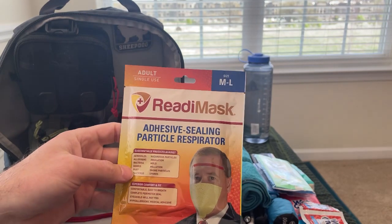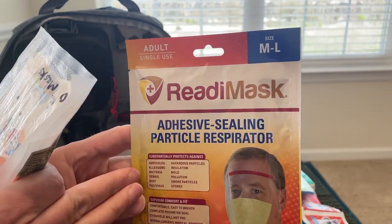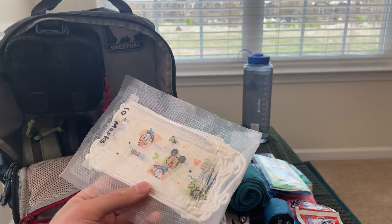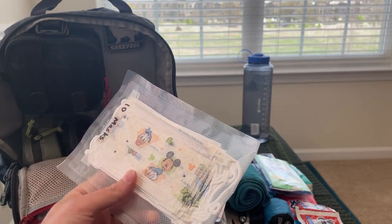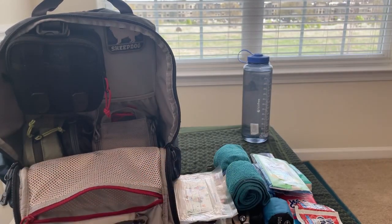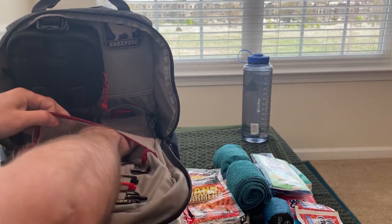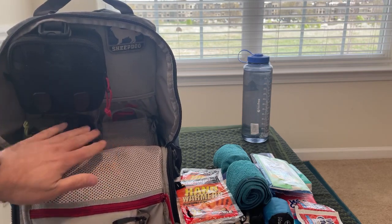I've got a Ready Mask, which protects against aerosols, dust, flu virus, particles, insulation, mold, smoke, and that sort of thing. I've also got a 10-pack of vacuum-sealed masks that I keep for my daughter, just in case she forgets her masks or we don't have access to the ones she normally carries — so I keep a backup in my bag. And I've got one pack of toe warmers and one pack of hand warmers.